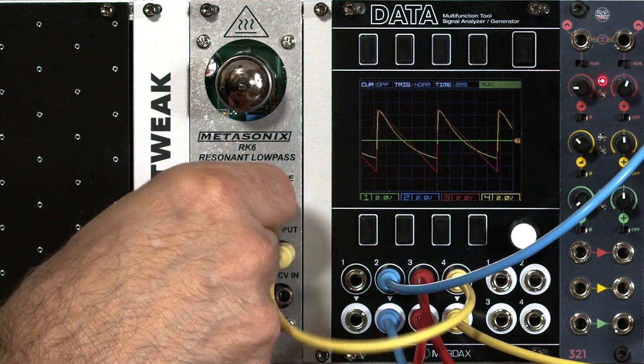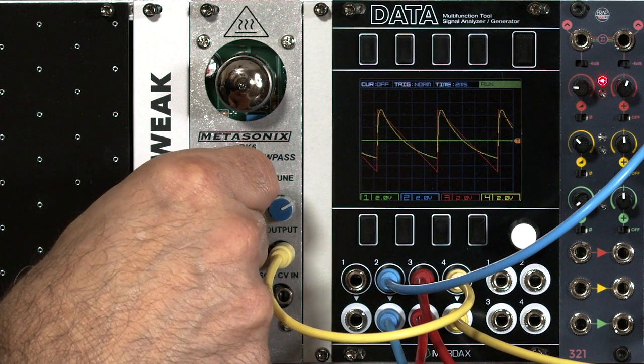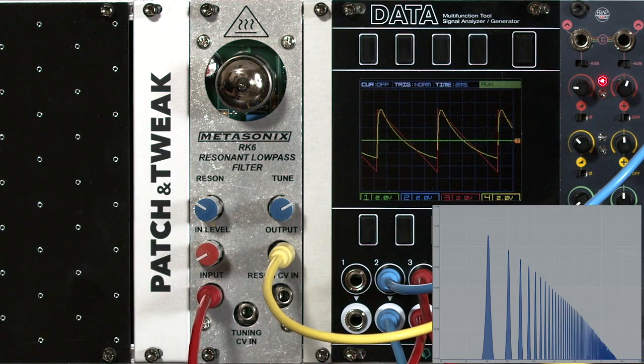I'm going to turn resonance down by pulling it down to 10 o'clock. You'll see we have something that looks very close to the standard sawtooth wave's harmonic series — just a slight resonance hump there above 2k.